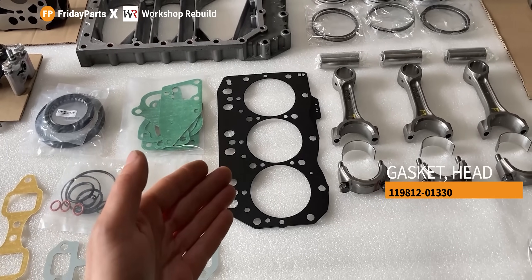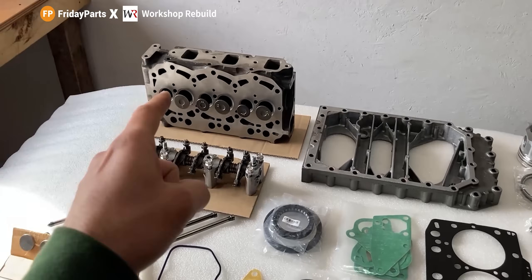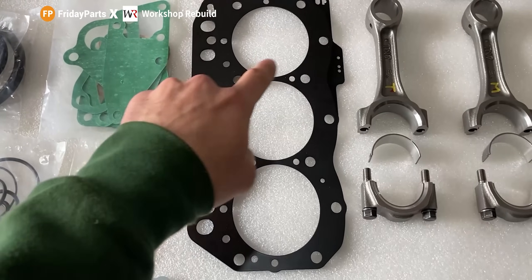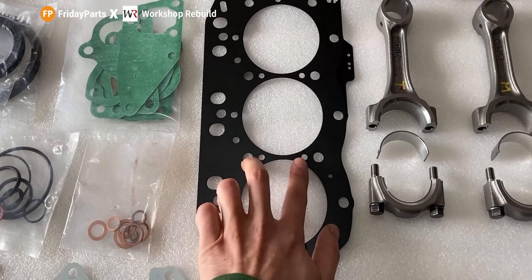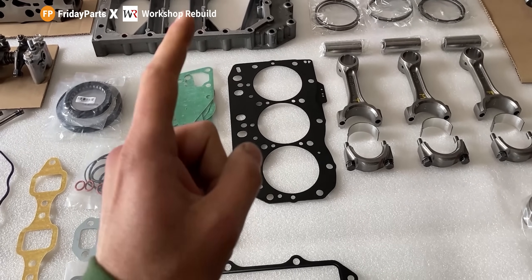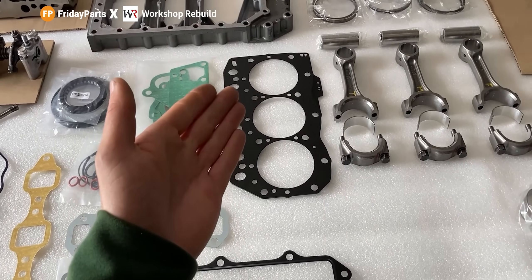This right here is probably the most important gasket you'll need for your engine rebuild, and that is the head gasket. You want to make sure this head gasket matches your old one and that it fits on your cylinder head and your engine block. You want to make sure that all the holes line up. These holes are for your push rods, the bigger holes around the perimeter are for your head bolts, and we also have some for the coolant passageways and one on the top right for the oil port. If one of those ports is blocked, you might have coolant issues or oil issues, and that will most likely lead to a failure of your engine.